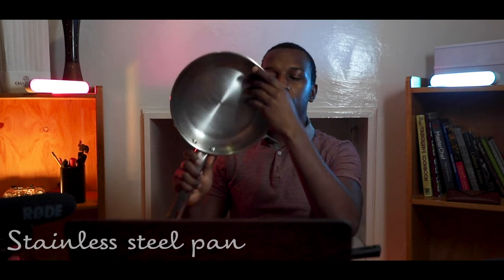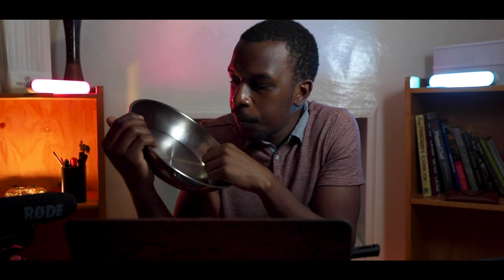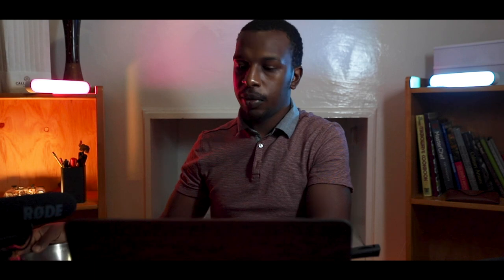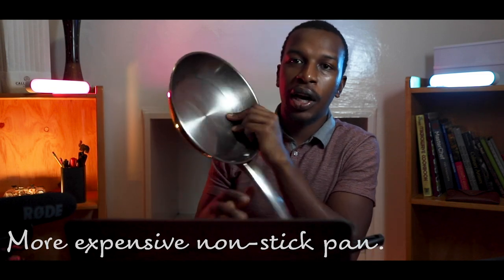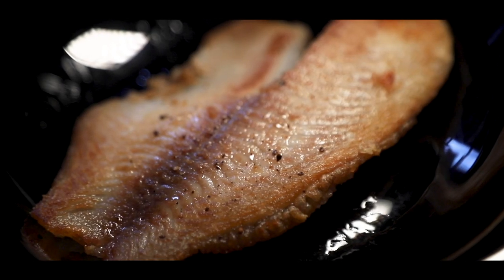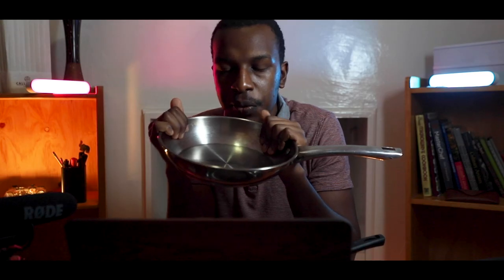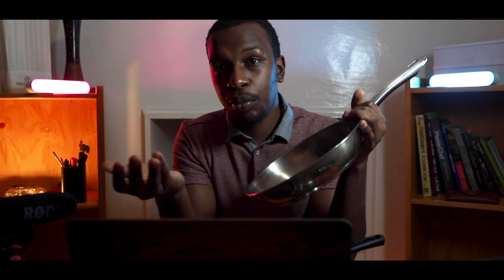Hello guys, Jess Nash here, welcome to yet another video. Today I wanted to talk about this little bad boy. For some apparent reason, this is the only pan you have at home — it's a stainless steel pan, and they come fairly cheap as compared to something like a nonstick Teflon pan. In this video I'm going to show you how to pan fry fish using this pan without it sticking to the bottom. It's a quick short video but a quick tip that will hopefully help you when you're making fish or any other protein.